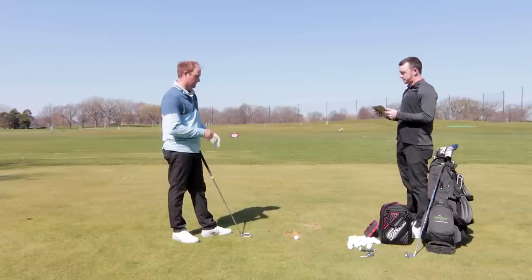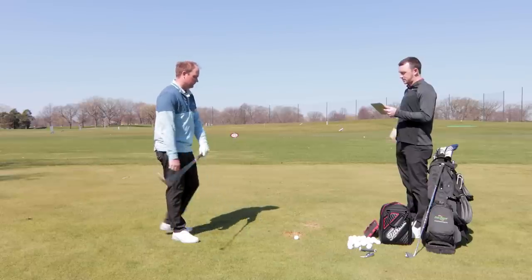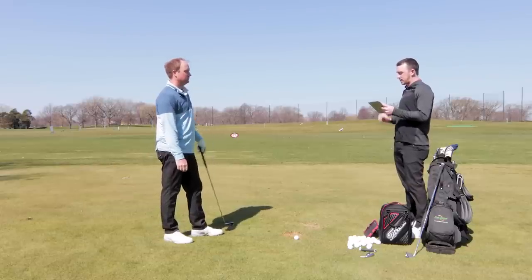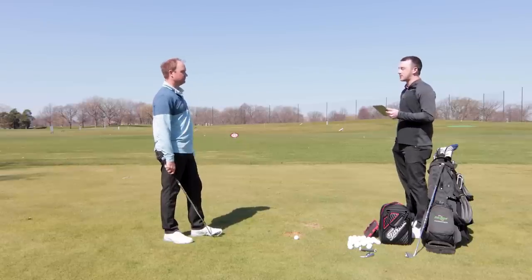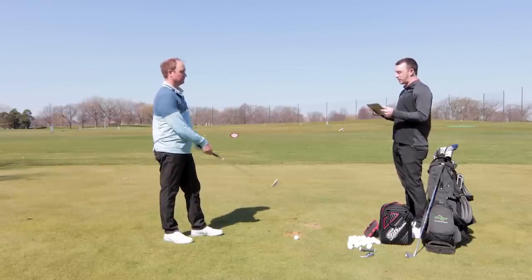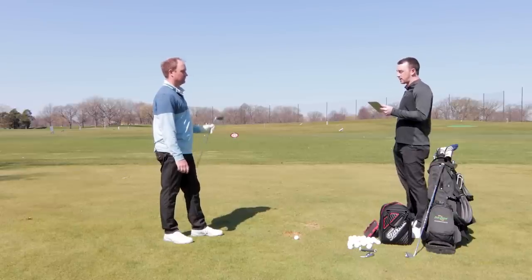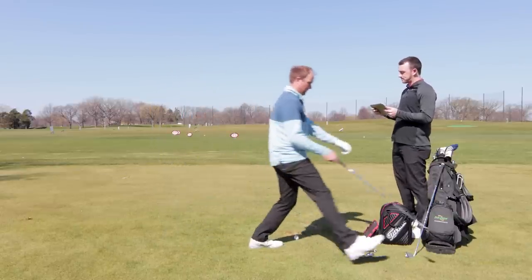Looking at the average spin, it's about 100 rpm lower with the power spec, and you also gain some distance — both carry and total — which is to be expected with less loft. With retro spec, you'd assume it goes the other way compared to standard: a little more spin, maybe a little less distance. Let's hit the retro spec now.